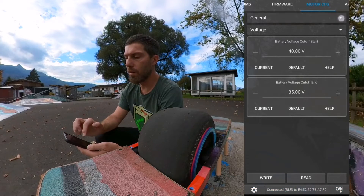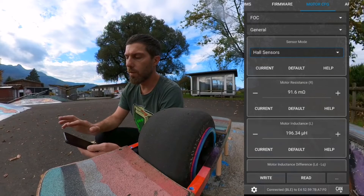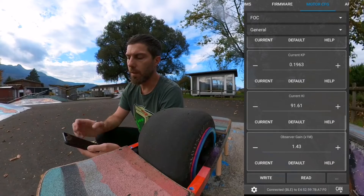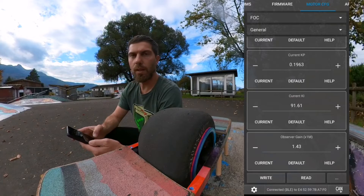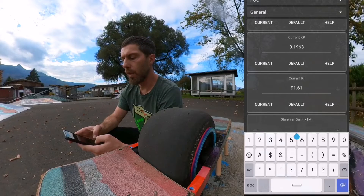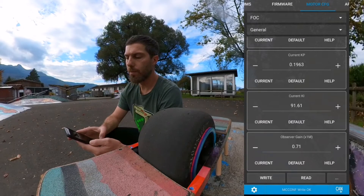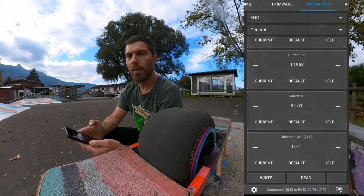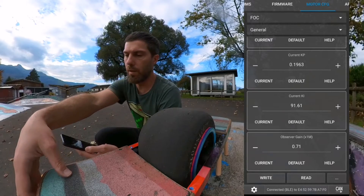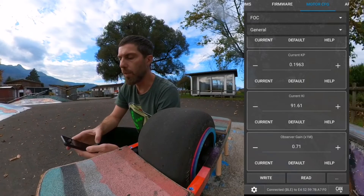There's one more change in the FOC tab. Scroll down to the last value and set it to half of what it is — for example, if it's 1.42, set it to 0.71. Then click write. That's it for the motor configuration and it should be good now.